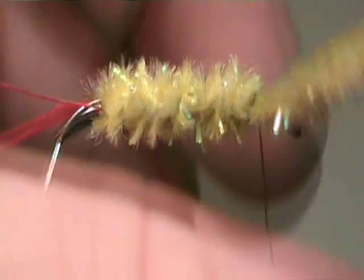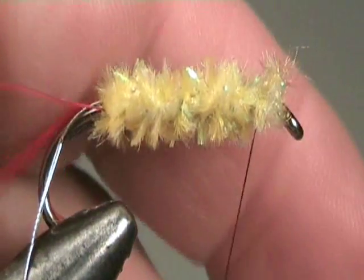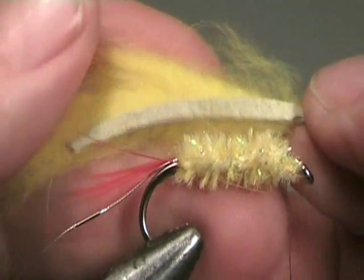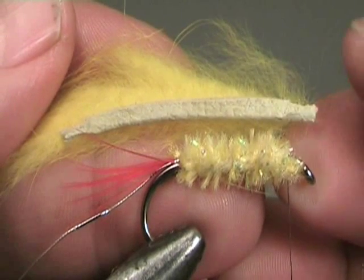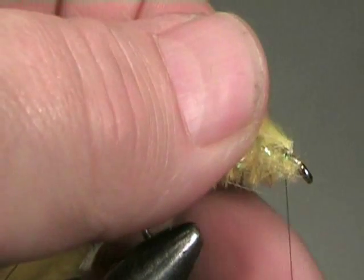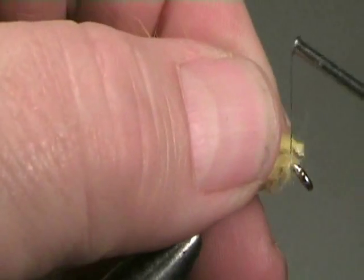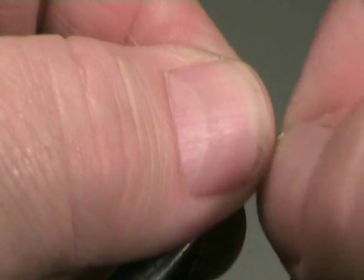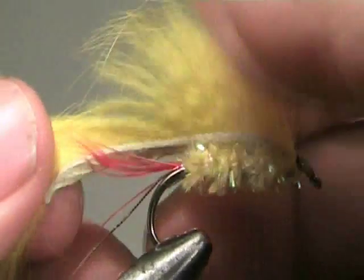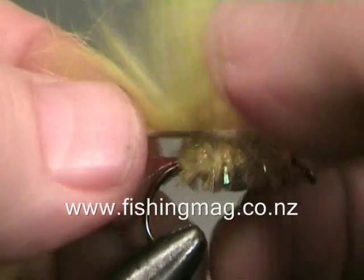Carry the chenille body on down to the head and then stop just a couple of millimetres short and trim. This is a matuka style pattern, even though we're using a strip of rabbit skin with the fur attached instead of a pair of feathers. The strip of pelt about three millimetres wide is tapered at each end. We then lay this on top of the hook with the hair sloping backwards, skin side down, and secure it firmly with thread. Stroke the fur back towards the eye so that it stands upright.